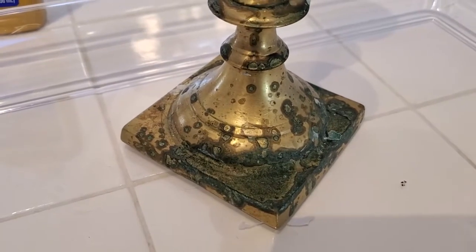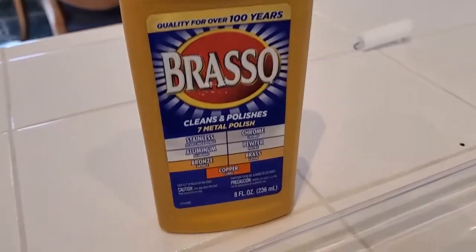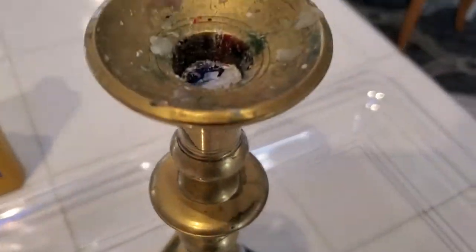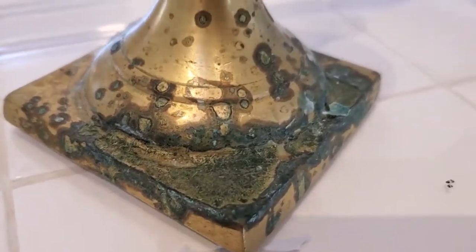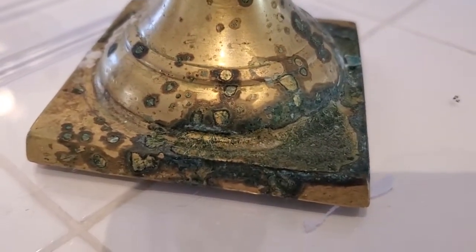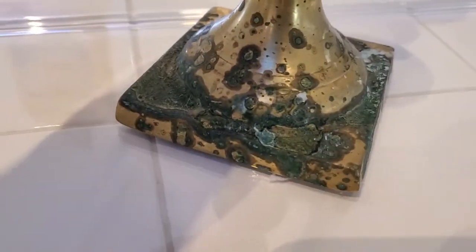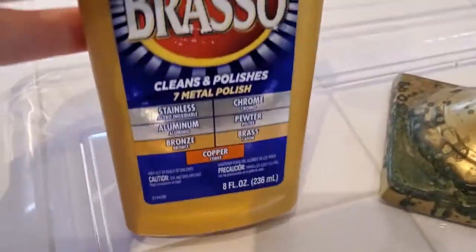I'm Tom from DIY Life Tech, and today I am testing out Brasso, the brass cleaner and polisher. It actually polishes multiple metals, but today we're using it on brass to clean these extremely tarnished candlestick holders. These are family heirlooms, and as with any kind of brass or copper material, you'll get tarnished over time. These have gotten quite tarnished at this point, so I want to shine these up, and Brasso is a great option for that.